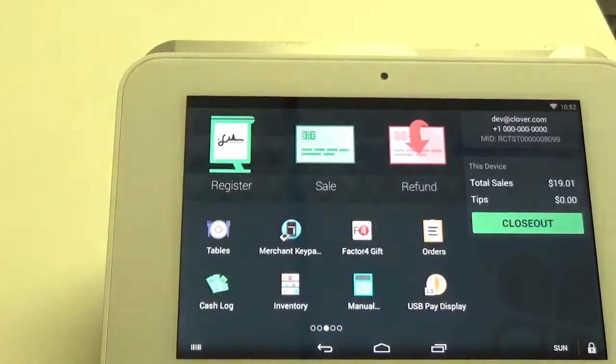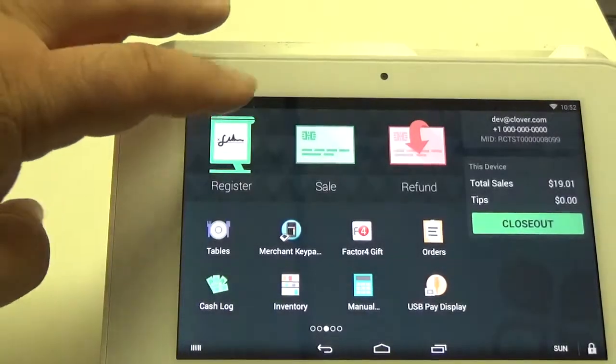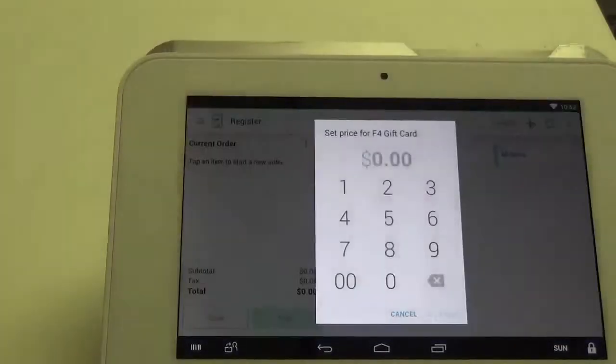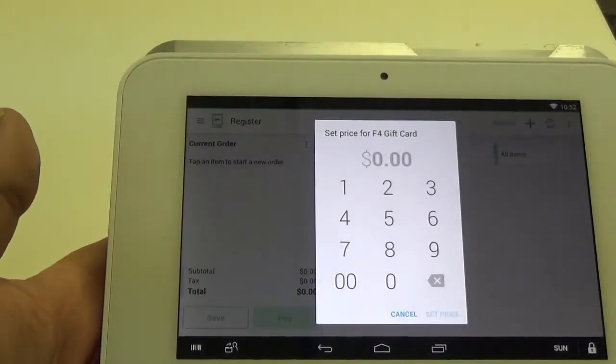So now we're sure that we're logged in, I'm going to go up here to the top and click on Register, and I'm going to issue a gift card. So I'm going to find the item that says F4 gift card, and it's a variable priced item.